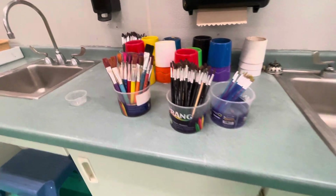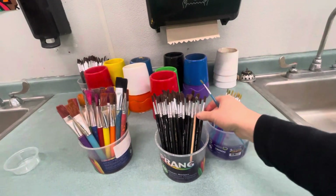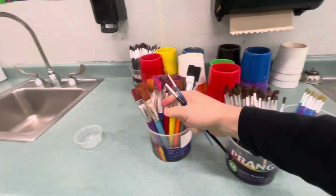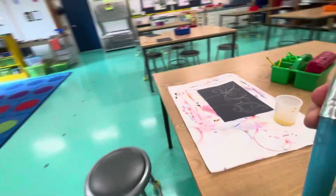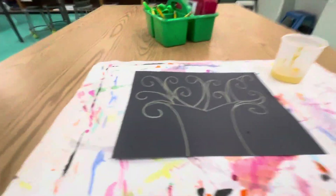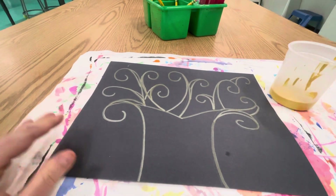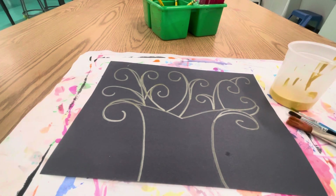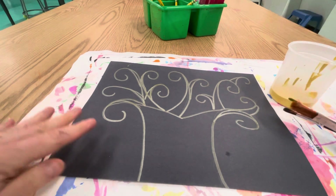All right artists, today is a special day where you are going to get your own brushes. You can get a small, a medium, and even an extra large brush for the trunk area. And you are going to have a cup of gold paint that I'm going to give out to you. Your brushes can just go inside the cup as you use them.